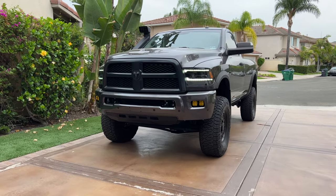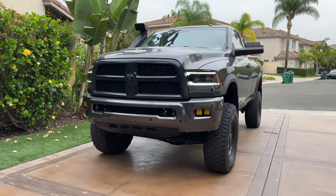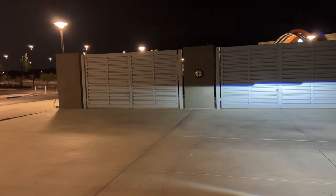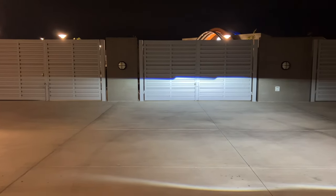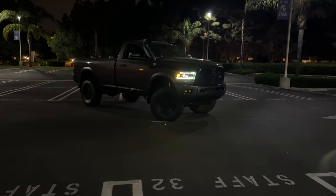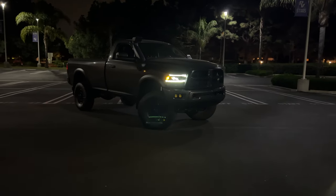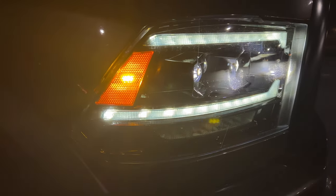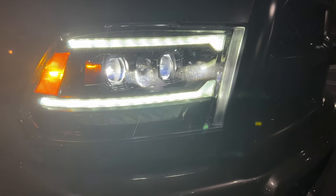After running these headlights on the truck for over a month, I only have good things to say other than the fitment, which I can't complain about too much since they are aftermarket. The LED output is awesome, the cutoff line is crisp, they work every single time, and the startup and close-down sequence is awesome to show your friends. The sequentials are super cool and no other headlight on the market has the same kind with three strips lighting up. At this price point, the Alpha Rex fifth gen Lux series is one of the best options for Ram owners.